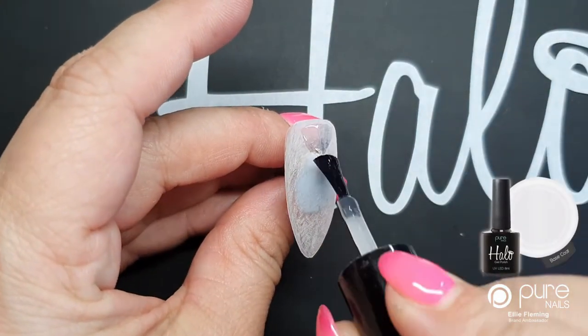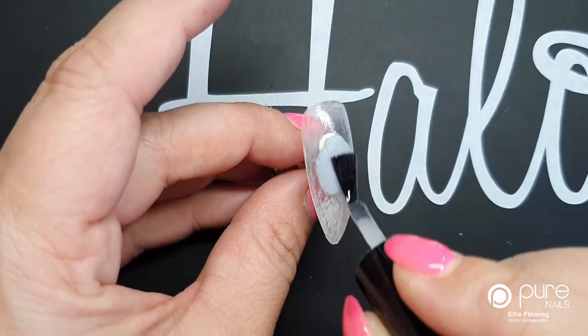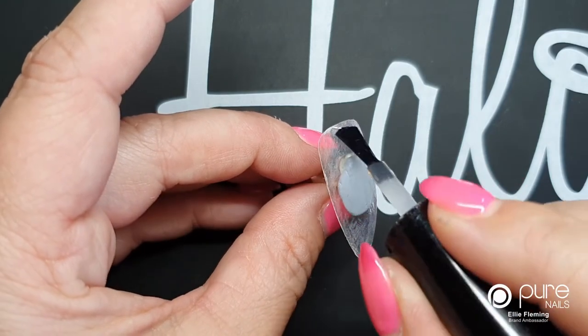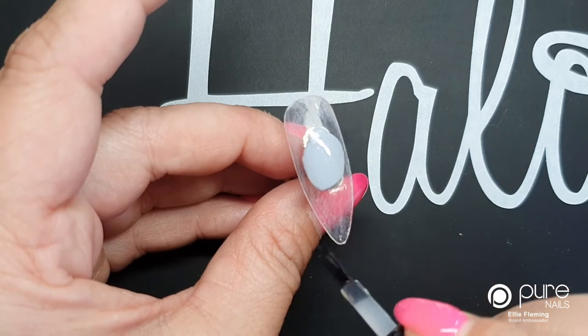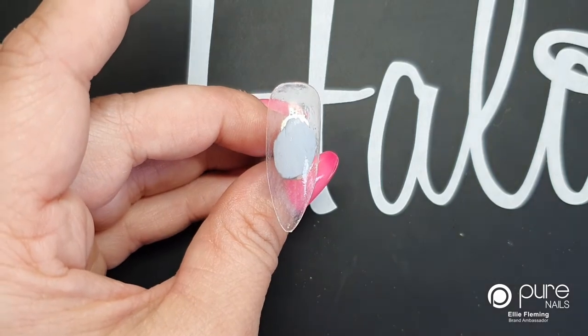Bounce the base coat up to your cuticle and then bring it all the way down the length of the nail to the free edge, not forgetting of course to cap the free edge. Once you've got your base coat on, pop that in the light and cure it for 30 seconds.